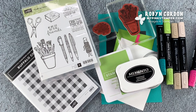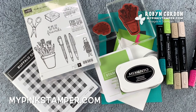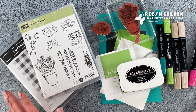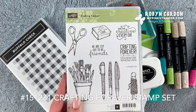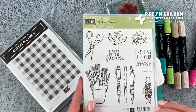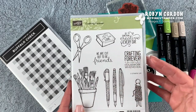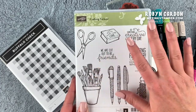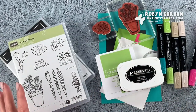Hello everyone, this is Robin. Welcome to mypinkstamper.com. I hope you are having a wonderful day and thank you so much for taking a little bit of time to visit me on my channel today. I'm going to be sharing a card project with you showcasing the Crafting Forever stamp set. This is from our annual catalog and it's actually one of my most favorites — I love just everything about it. I'm a paper crafter obviously, but this also has art and crafting sentiments. If you're new to my channel, welcome!